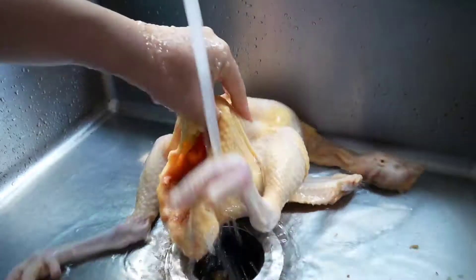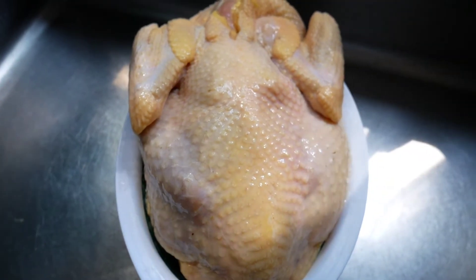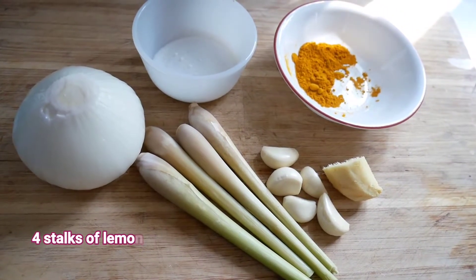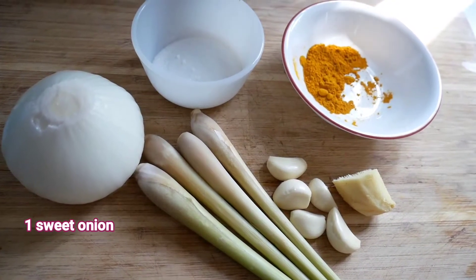Set it aside and let the water boil. To boil this chicken I use about 16 cups of water. For the broth, I always like the smell and flavor of lemongrass — it works wonders with any meat because it cuts away the bad smell of the chicken. In this recipe I use four stalks of lemongrass, five cloves of garlic, one piece of ginger, one sweet onion, and one teaspoon of turmeric powder, two teaspoons of salt, and two teaspoons of sugar.